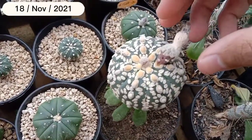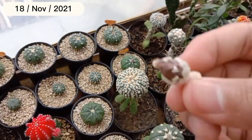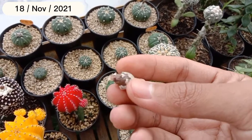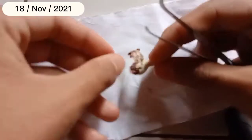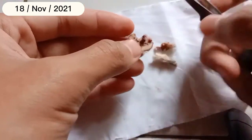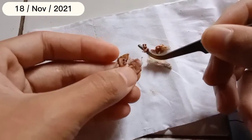Buah kaktusnya tidak terlalu besar teman-teman, bahkan sepertinya lebih besar yang kemarin. Walaupun kaktusnya lebih besar belum tentu seed spot juga lebih besar. Mari kita lihat berapa banyak bijinya. Saya akan membelahnya — diusahakan jangan pakai benda tajam seperti pisau, tinggal kita robek saja. Ada isinya, lumayan, tapi tidak sebanyak kemarin. Dipisahkan antara daging buah dengan bijinya.